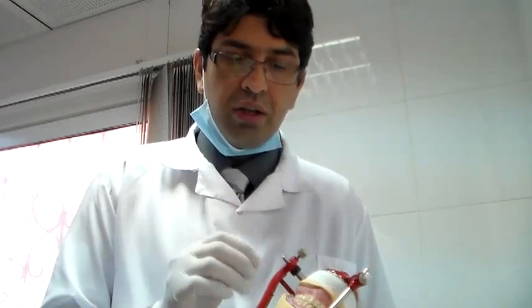Good morning. Today we are going to do a try-in procedure. We have to take our trial denture, and the first thing we have to check is the trial denture on the articulator. There are a couple of points that you want to check for on the articulator to make sure that the try-in is proper.